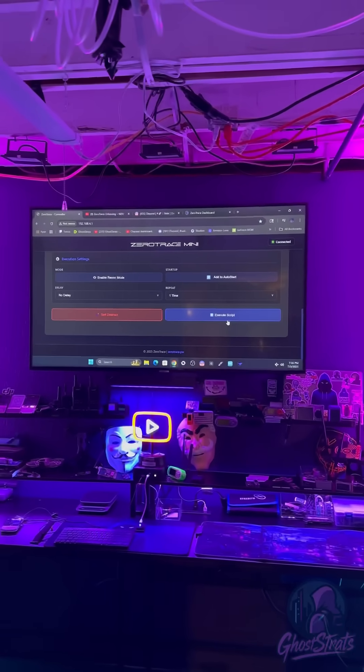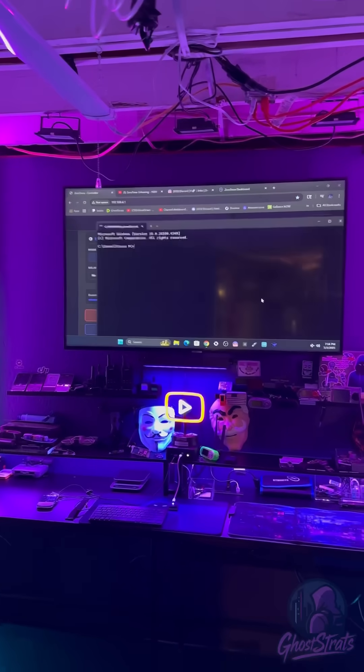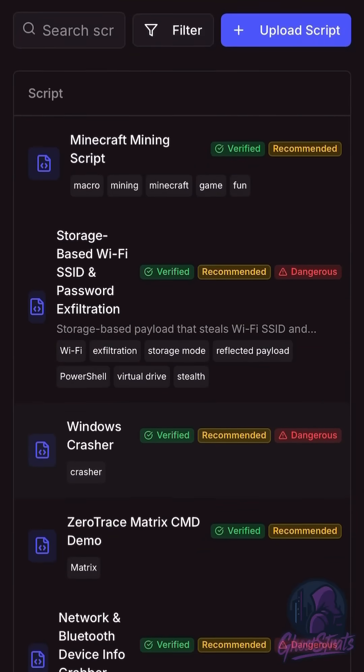Now this device pretends to be a mouse and keyboard, types in a command, and sends it. And there you go — it just shut down the computer. If you want more of a custom type of payload, you can go ahead and check out the community stuff that's uploaded on their dashboard site.